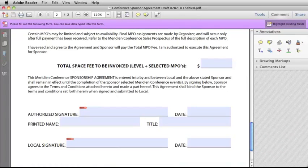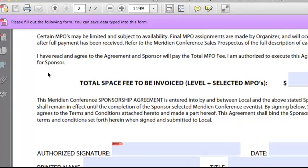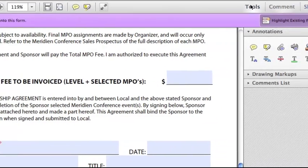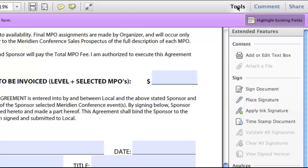Now I am back in Adobe Reader 10 with my newly enabled form open, and you can see that it says I can save data typed into this form, and I have a Tools option here. I click on Tools, and the first thing we're going to look at is Apply Ink Signature. I click on that, and anywhere in the document I can just handwrite a signature. Of course, the more manual dexterity you have, the better the signature is going to look.